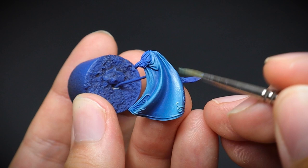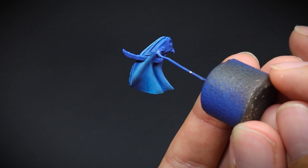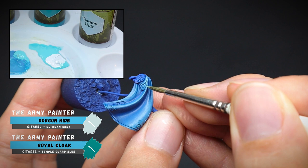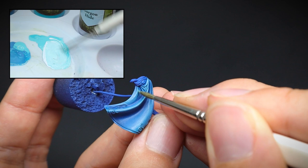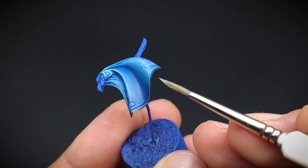Hopefully you can see the advantages of using super diluted paint for this. The main highlights for our blue cloak were a mixture of Royal Cloak and Gorgon Hide. Slow and steady is the name of the game for the cloak today — after all, he is a character and a little bit more time was spent on him. However, if you would just like to get him game ready and save time, you could use the colours here today and check out the Paint Cloaks Easily video, which covers a variety of different methods to get your miniatures completed.